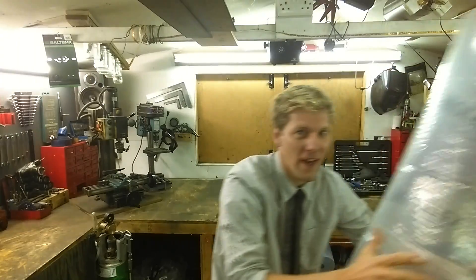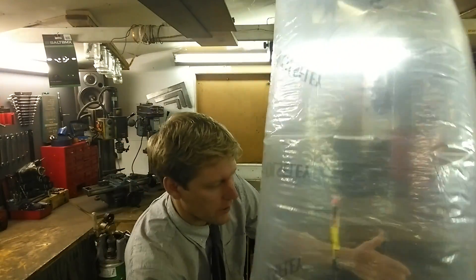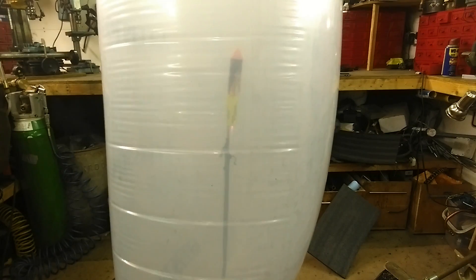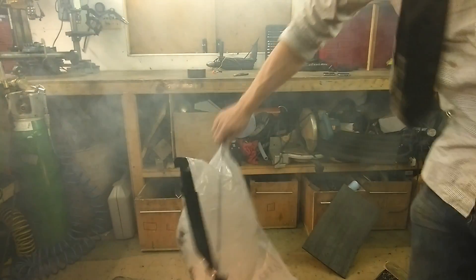To be a bit more thorough with our test, we've got this — it's a big clear plastic bag with the firework in it, suspended in the middle, and hopefully this one won't pop because it's a bit stronger. We've got a fire! Success. At least there's a good chance the firework's going to work.